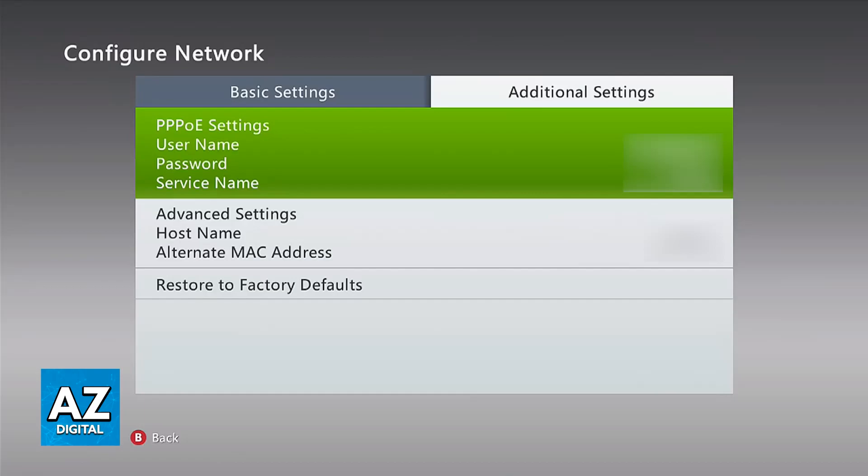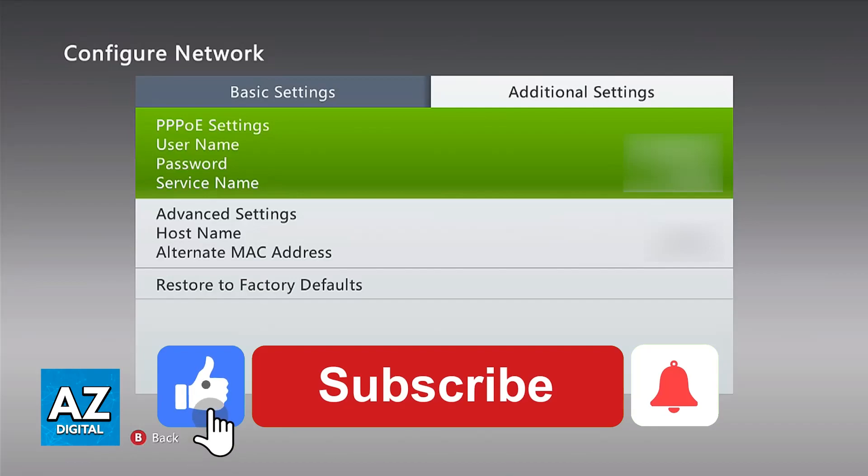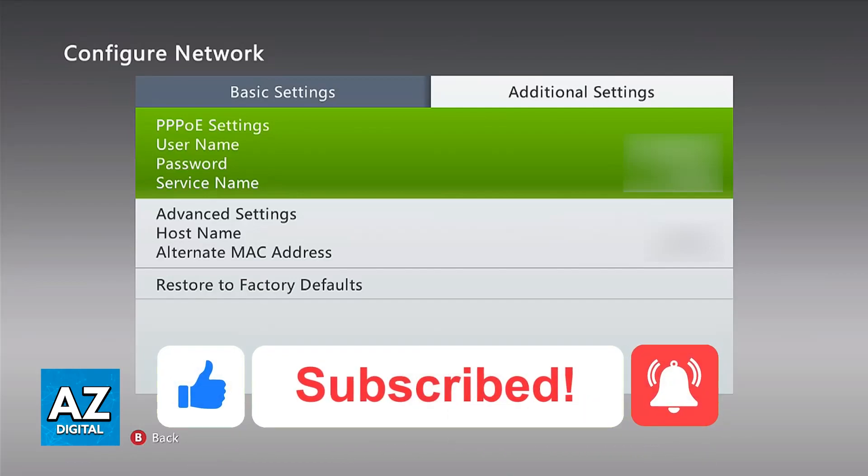If it still doesn't work, the last thing I can recommend is to use a wired connection over a wireless one. I hope I was able to help you fix Xbox 360 not connecting to the internet. If this video helped you, please leave a like and subscribe for more easy tips. Thank you for watching.